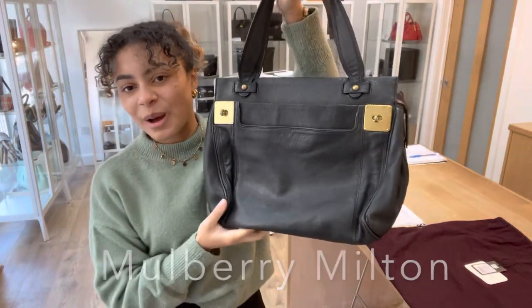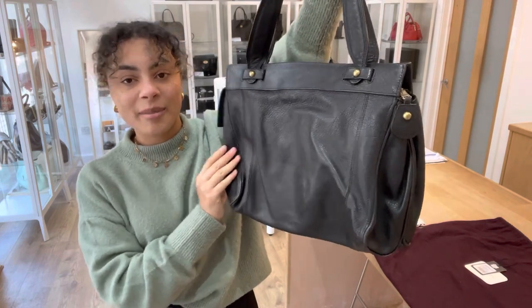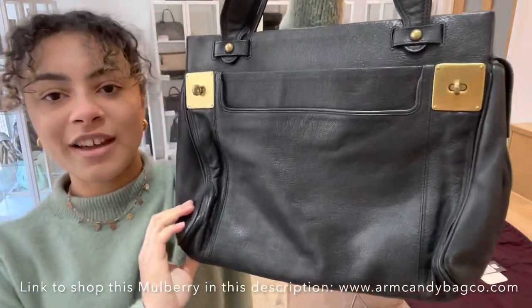Hi everybody, welcome back to Arm Candy. We've got a gorgeous bag to show you today. I'm in love with this — the size, the shape, the design is just beautiful. I love it.